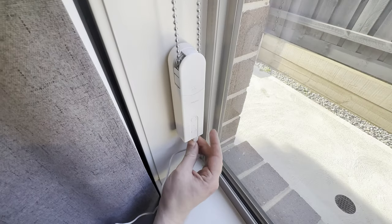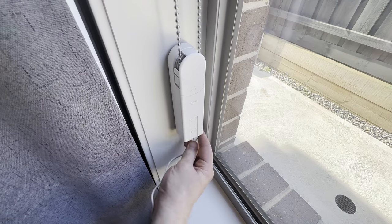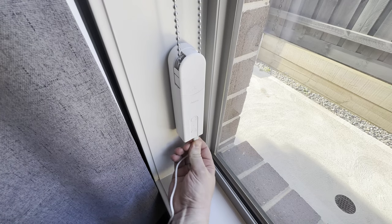Because we've mounted it a couple of inches from the bottom of the frame, there's also plenty of room to plug the USB Type-C charging cable in for charging when needed.